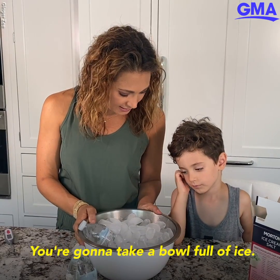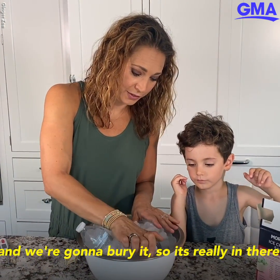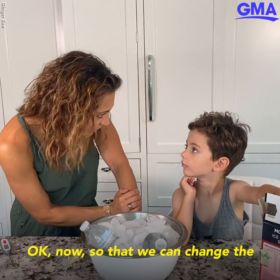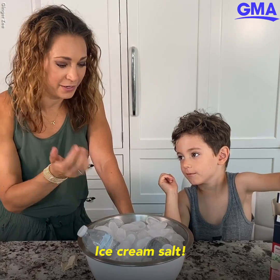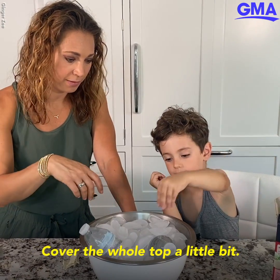We're going to take a bowl full of ice, we're going to take our bottle of water, and we're going to bury it so it's really in there. Now, to change the melting point of water, what do we add? Ice cream salt — some big old rock salt. Go ahead and throw it in there, cover the whole top a little bit.